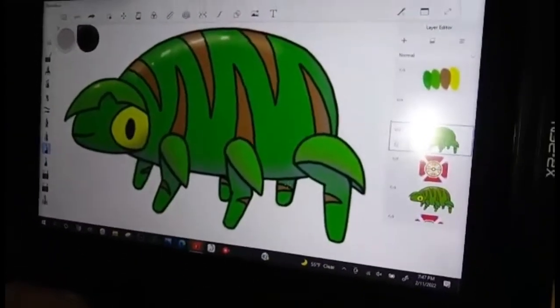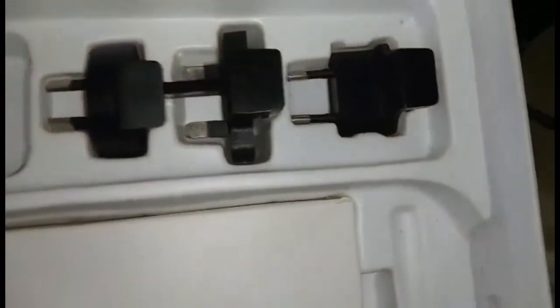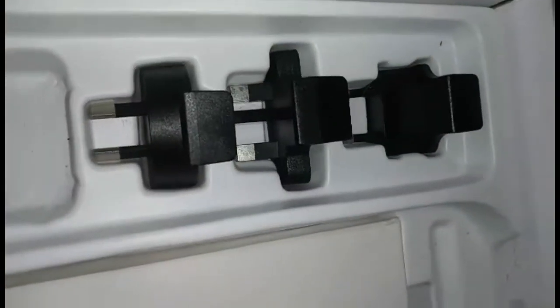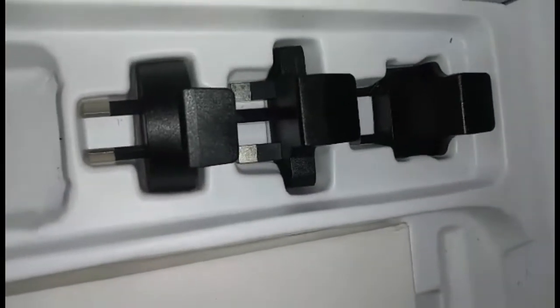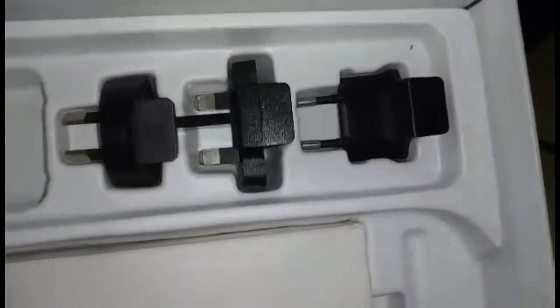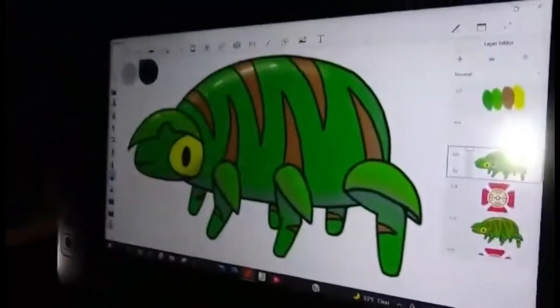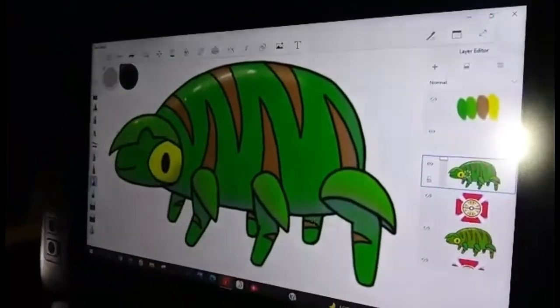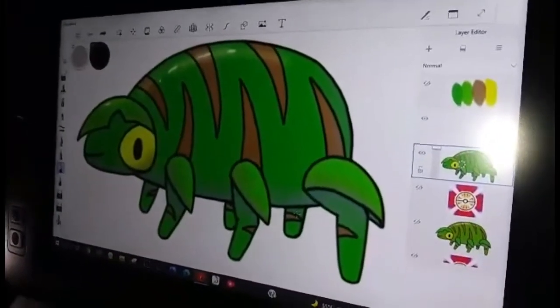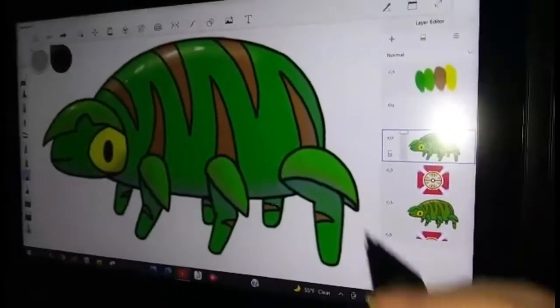Here are the extra plugs for different regions. We're in America, but for those in the UK or elsewhere, different regional plugs are included. This is USB powered, and it also runs USB into the computer as well as a plug. It runs off of both USB and HDMI — it has HDMI input and USB input into the computer.